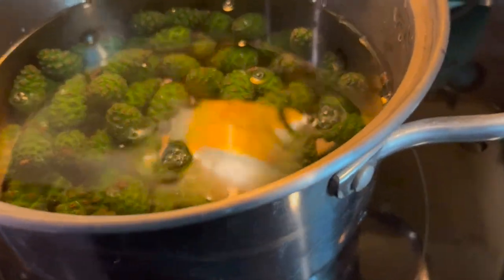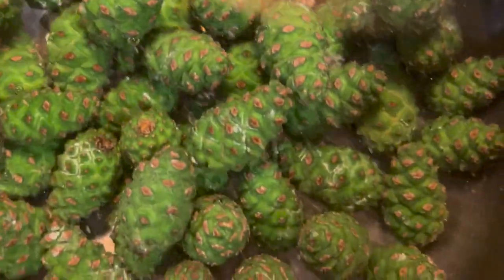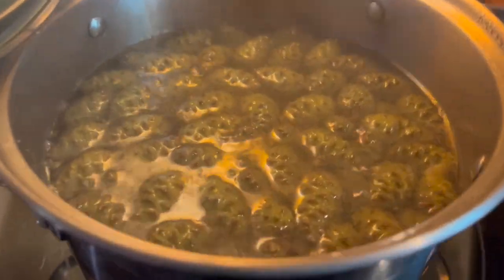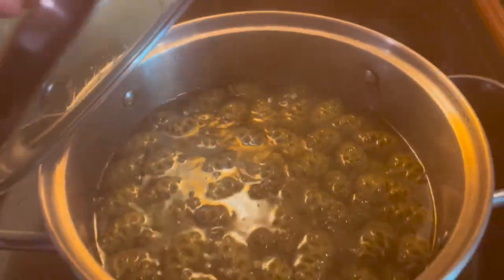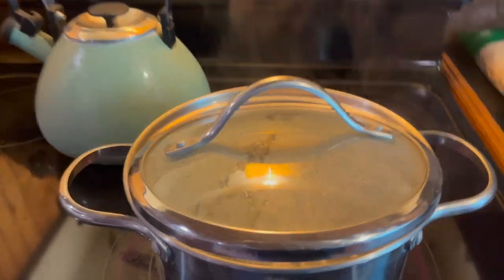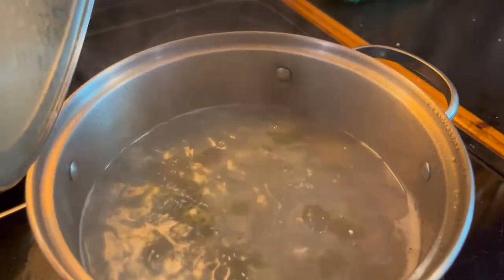This is filtered water that I'm using, and we're just going to bring this up to a boil and let it simmer for about 30 minutes. As they're coming to a boil, they have a really pleasant, citrusy smell — it doesn't smell like pine sap in here. It smells woodsy but not like pine sap. It's really nice — woodsy and delightful. I can only hope the syrup tastes like it smells.